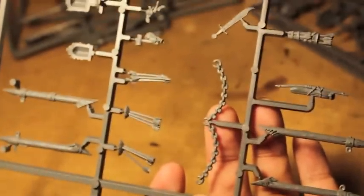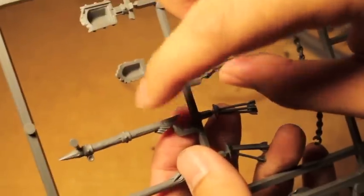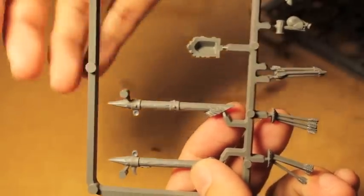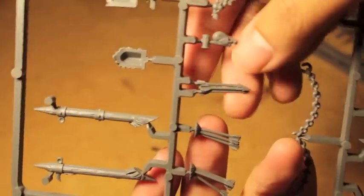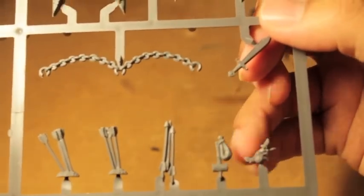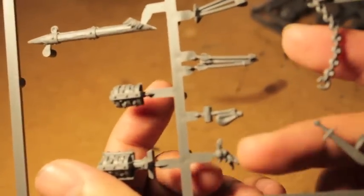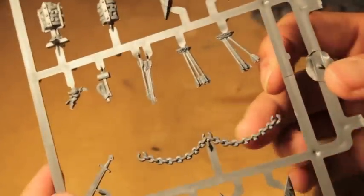Now let's look at the base decoration sprues — you get three of these as well. You've got these pike-looking things to stick into the base at an angle, so that if the bowmen get charged, enemy horses will skewer themselves on them — very cool. You've also got bunches of arrows to stick into the ground, a mallet-looking thing, and an awesome dead rat that hangs from the belt.